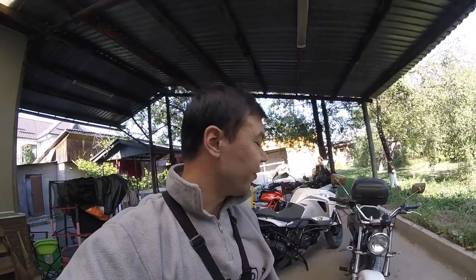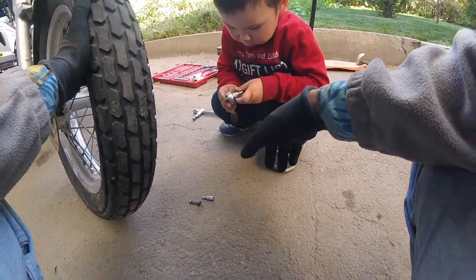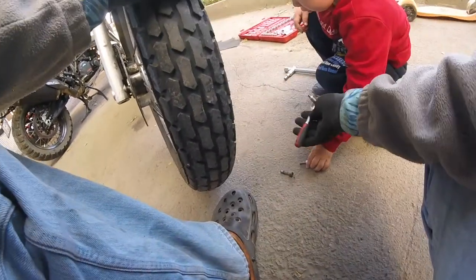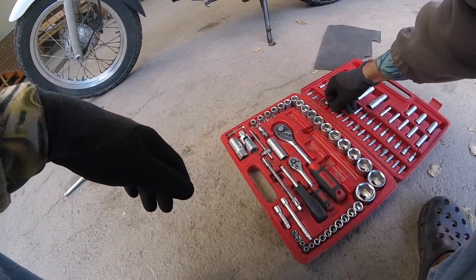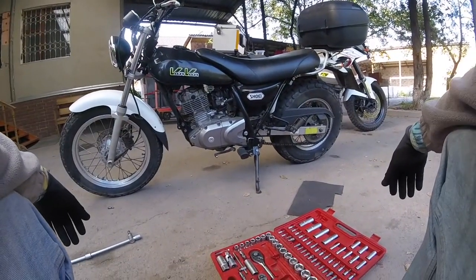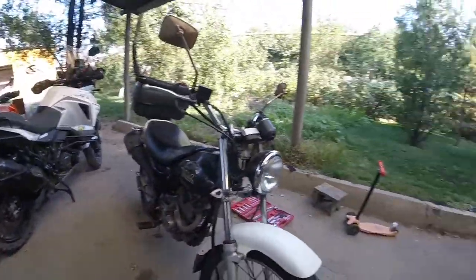I've never done this before, but I watched some videos on YouTube on how to do this, so I thought I'd give it a try. It's not rocket science after all. If I'm stuck and can't fix anything, I'll just disassemble the forks and take them to a workshop. But I'll try my best. Also, a disclaimer: do this at your own risk — I'm not a professional mechanic, just improvising and trying to learn.